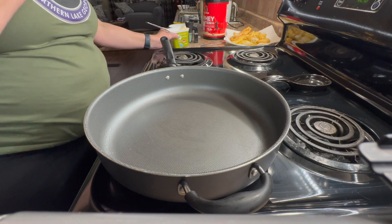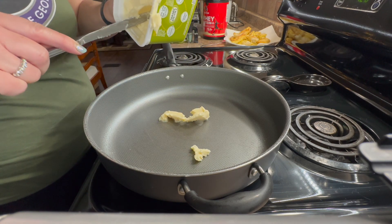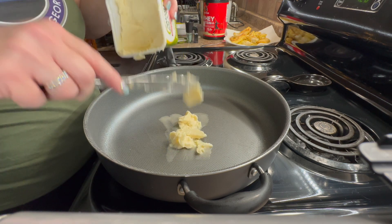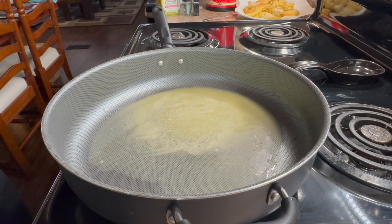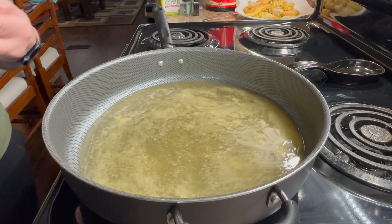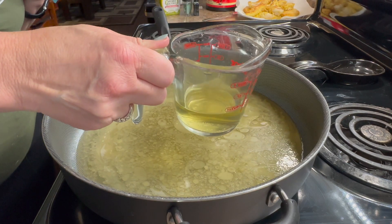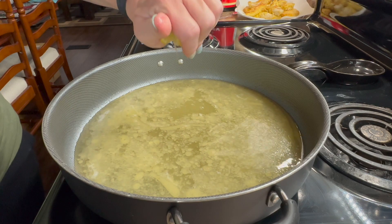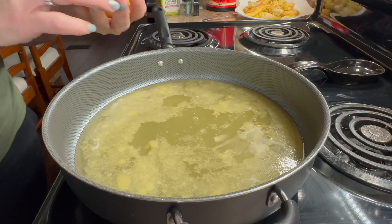Now that my chicken is sitting to the side, I'm going to dump in some butter — I didn't measure it but that's fine — and let that melt. Once the butter has melted, I'm going to add in two cups of chicken stock, low sodium, and also roughly a third of a cup of white wine. I'm using a Yellowtail Chardonnay. Then I'll squeeze in some lemon juice and let that heat up a little, stirring it occasionally.